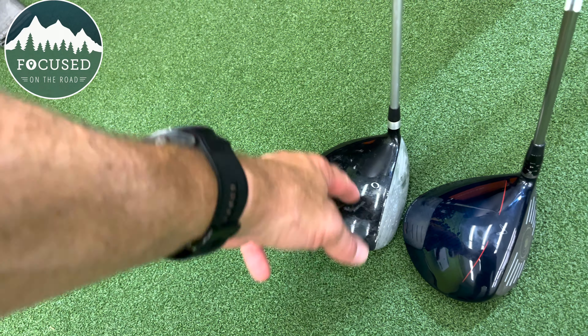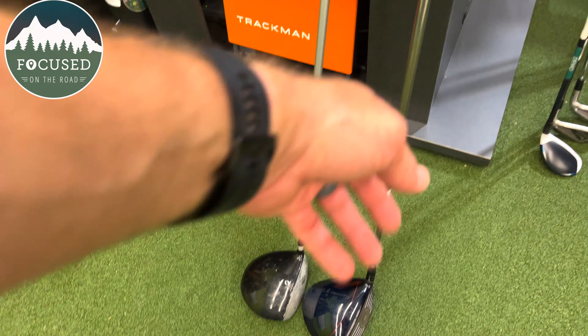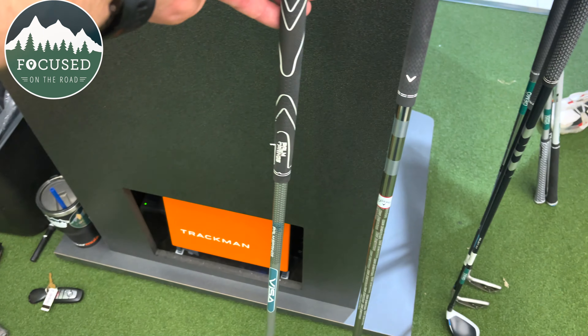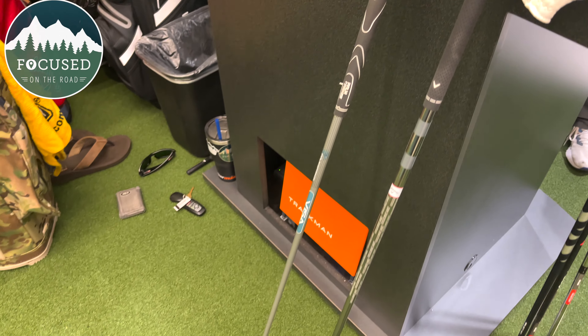The biggest change for me personally was discovering my clubs were way too short — probably a good six inches. I've always thought my clubs were too long because I'm only five-foot-four, but apparently that was wrong. This is my old club, a Visa, and this is the Big Bertha — look at the difference.